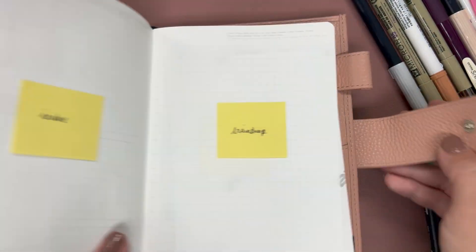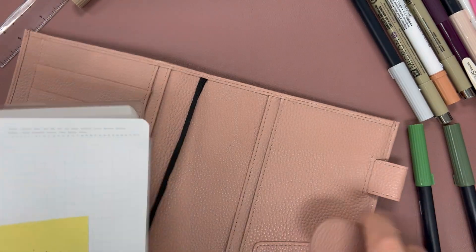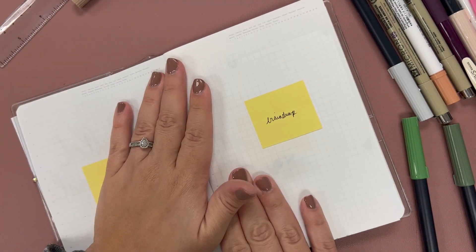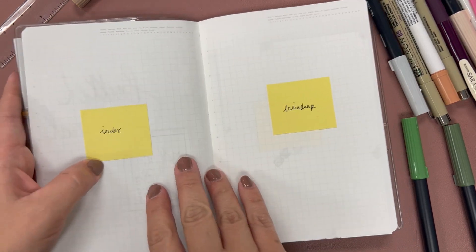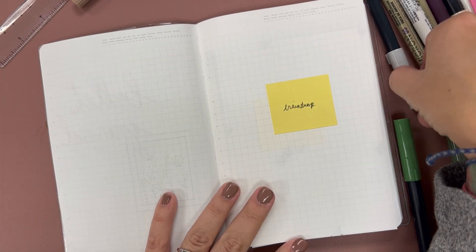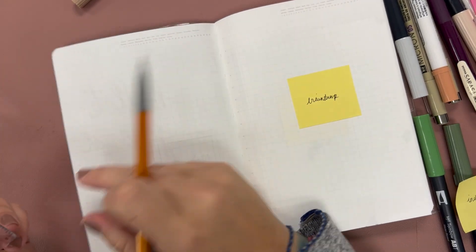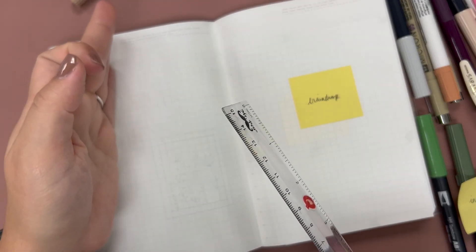I'm going to take this out of here to make it a little easier to get everything to lay flat. So this part is going to be my index — I'm going to split it into two columns. It's 23 across. I'm going to do the same thing with my trackers, which you'll see in my tracker video. I'm doing my trackers two months per page.